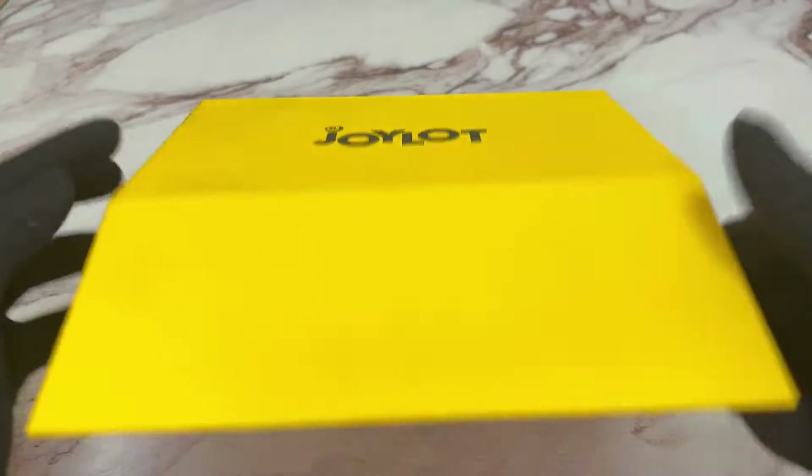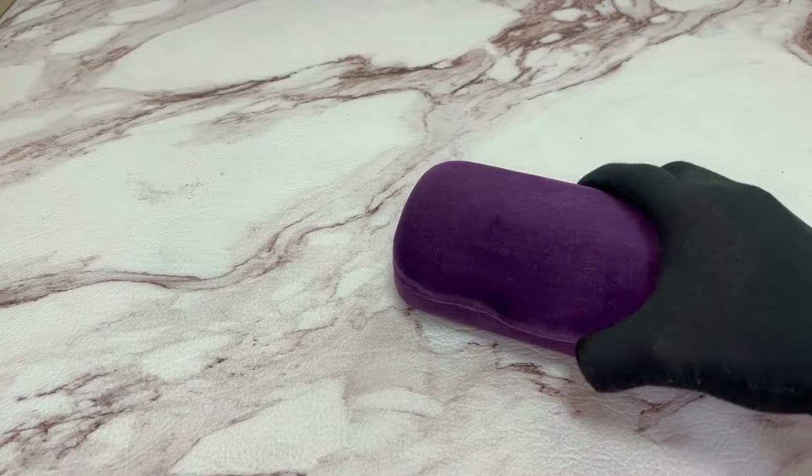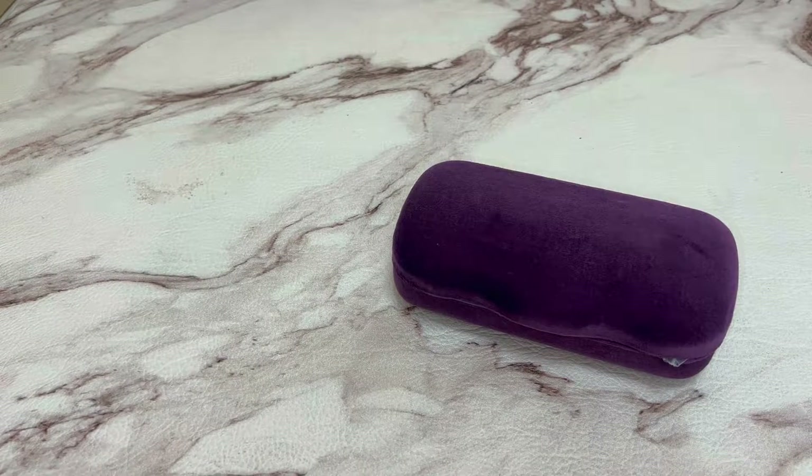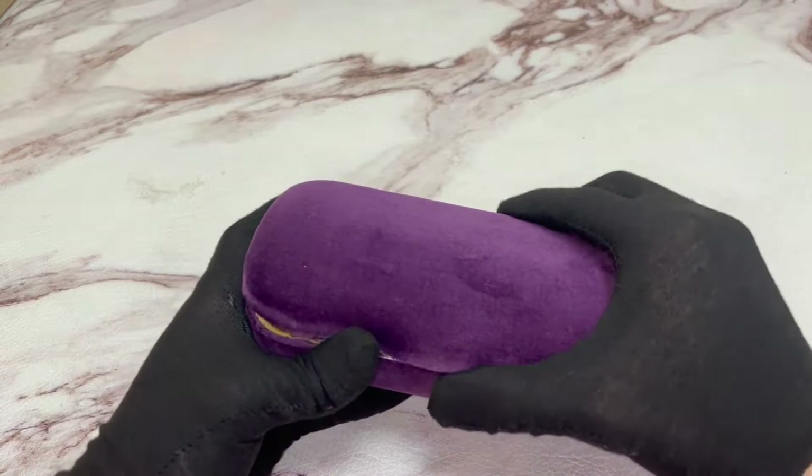Hi everyone, greetings from Jola.com. Today I'll be unboxing Gucci eyeglasses model GG1086-0. The color of the case is purple, although color and style may vary.